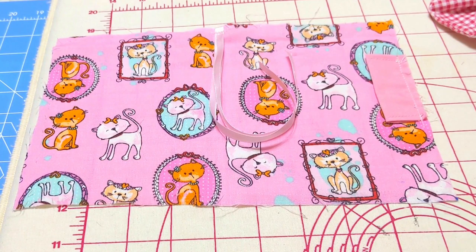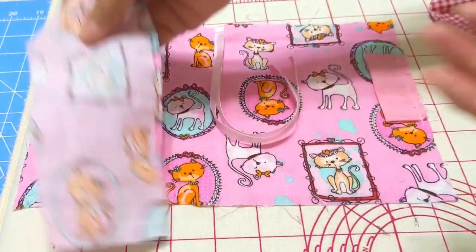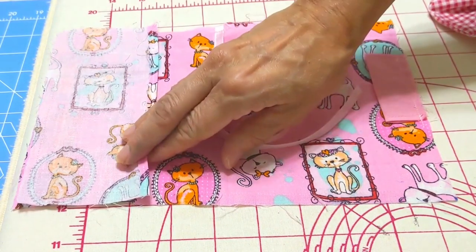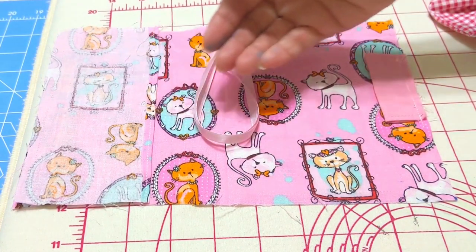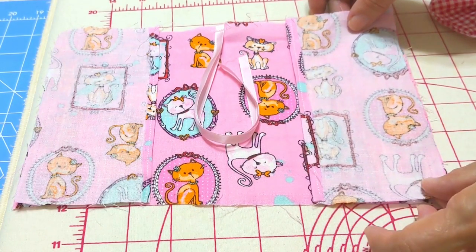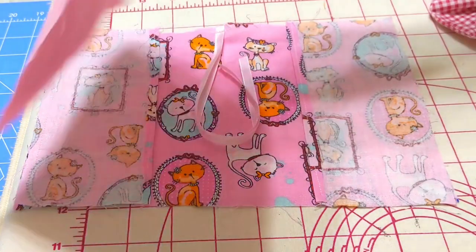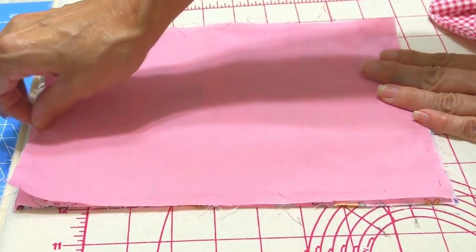After, we will add the two interior pieces facing the right side of the fabric to the right side of the fabric. Be careful with the sides, sewing with right sides facing inside. We do the same with the second piece. After that, we will add our third layer that is the same size as the first one.